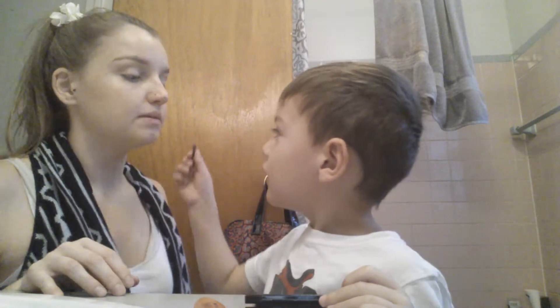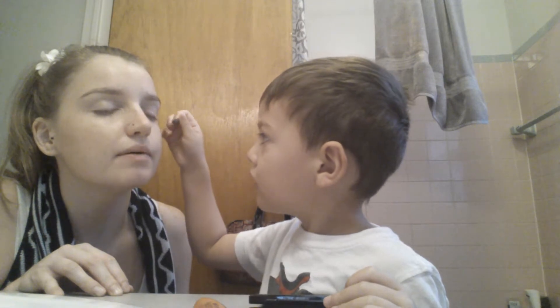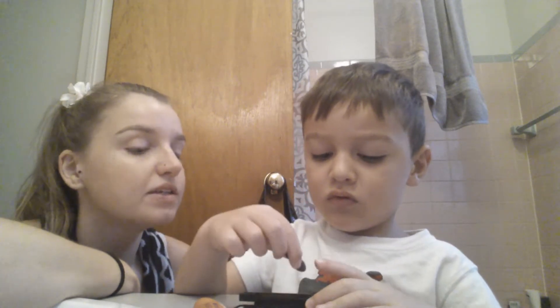Now where are you going to put it? On your eyelashes. Now that goes on my eyebrow. Stop it. Thank you for blowing it off. I think there's enough on there.